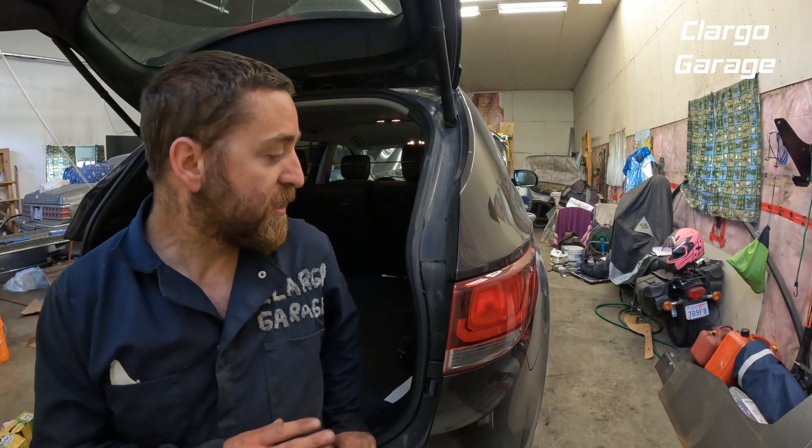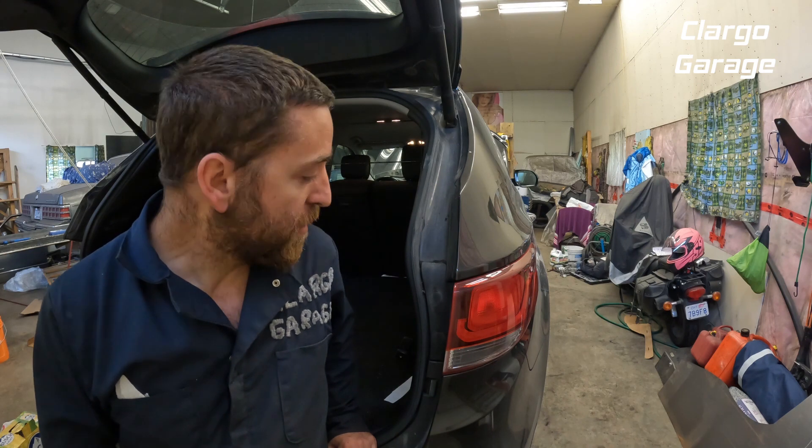Hey, welcome back. This is just a quick video on how to remove the tail lights on a Hyundai Santa Fe. This Santa Fe in particular is a 2019, but for the most part they're all almost identical.